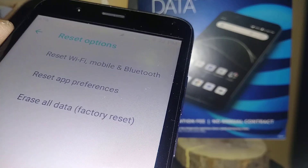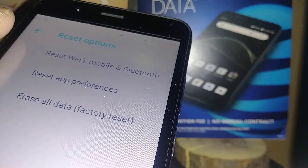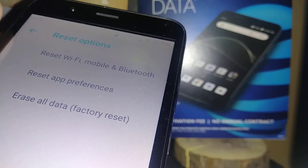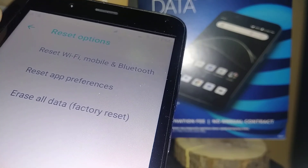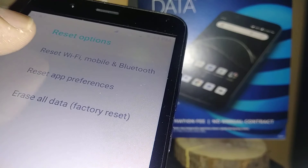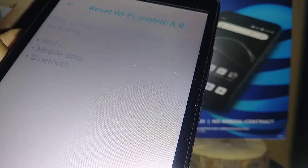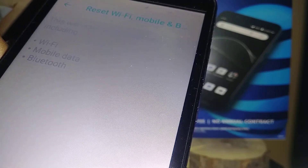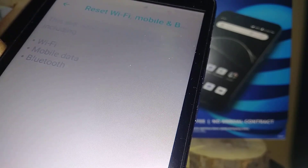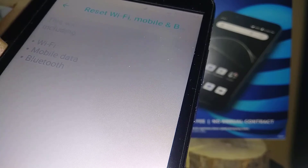You have three options on this phone. The first one is to reset Wi-Fi, Mobile, and Bluetooth. This is useful if you are struggling to use data or your internet. If your Wi-Fi machine is close to your phone but you struggle accessing it, just hit that one to reset it.